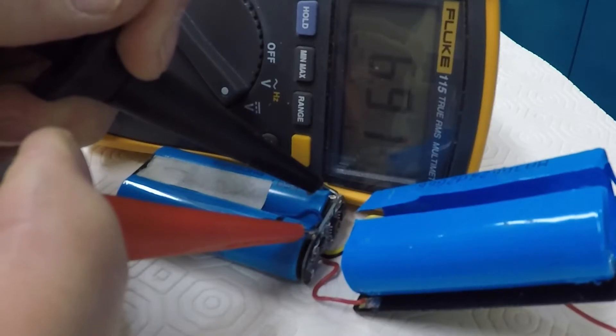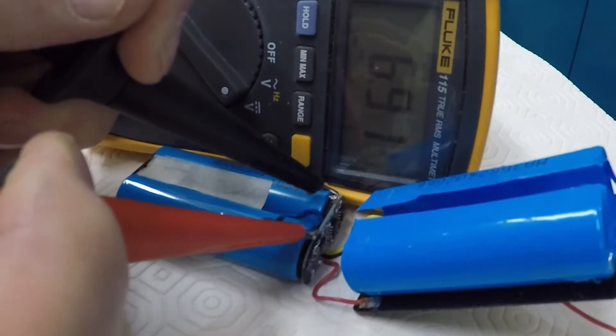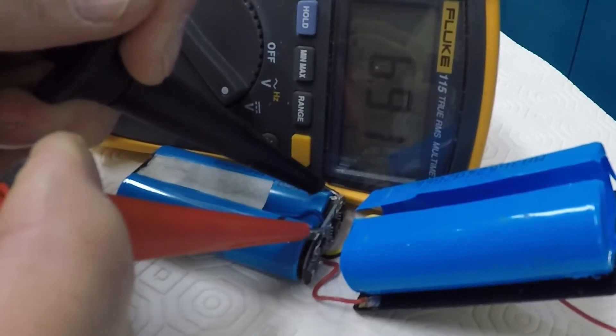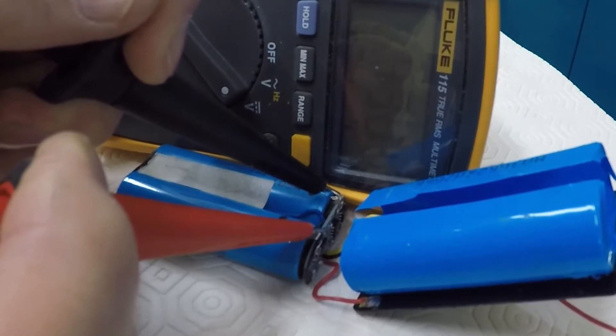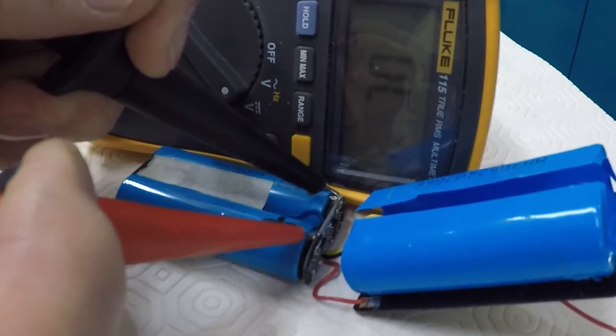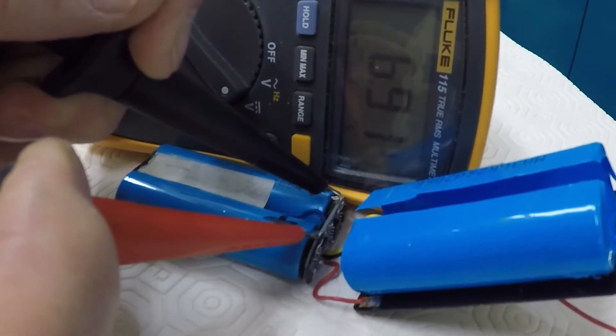We're up to about 6.9 volts now after having a session with the PP3 battery connected to the terminals. That should be enough to allow it to charge when it's back in its charging cradle.